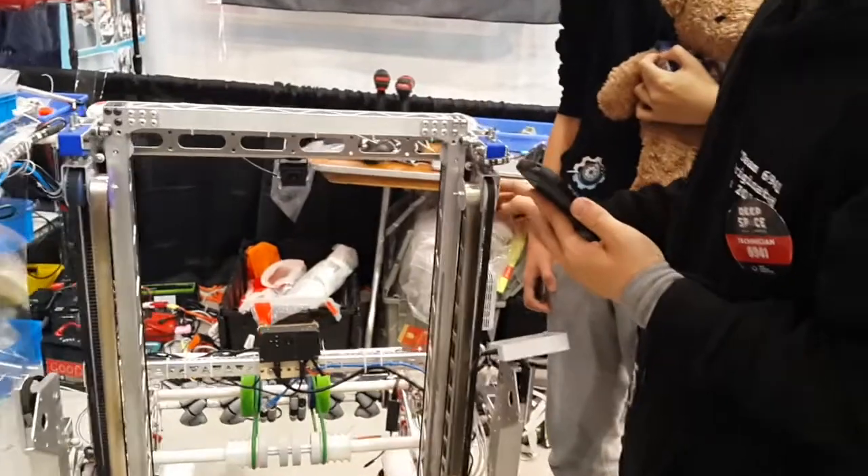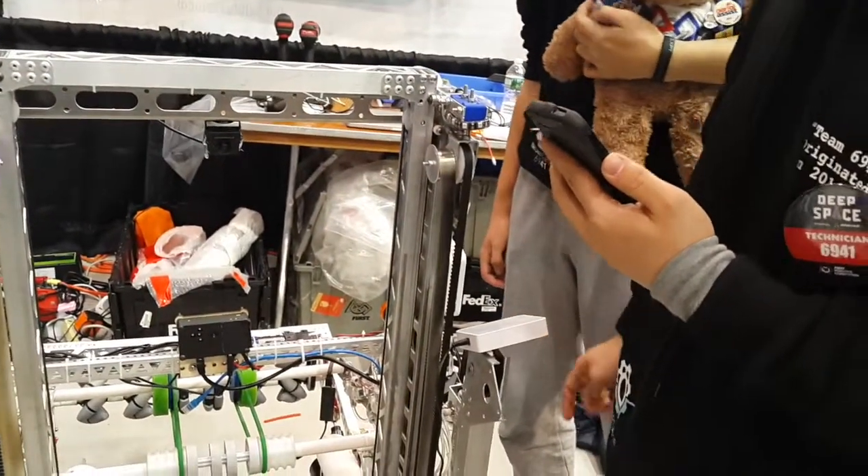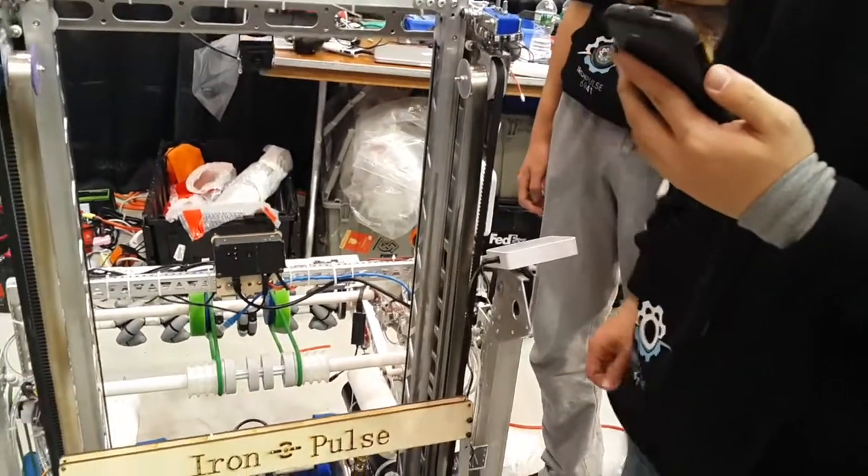Our entire robot is designed to run cycles and it isn't good at climbing. In fact, it doesn't climb at all — we wanted it to climb to the third level but it ended up not working.